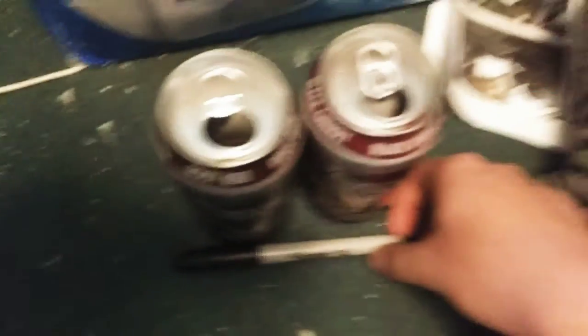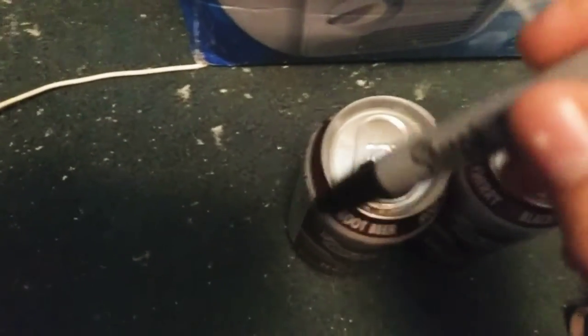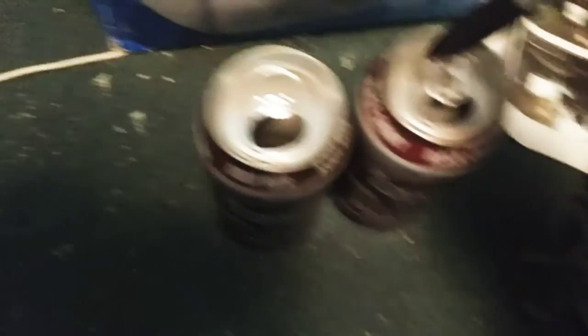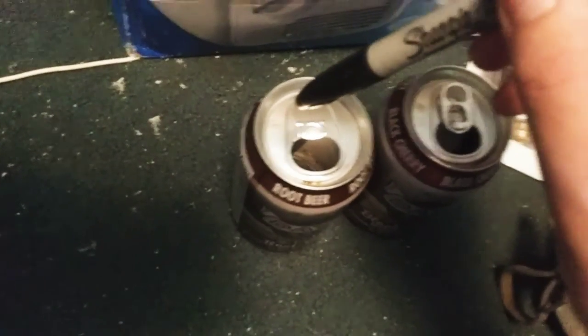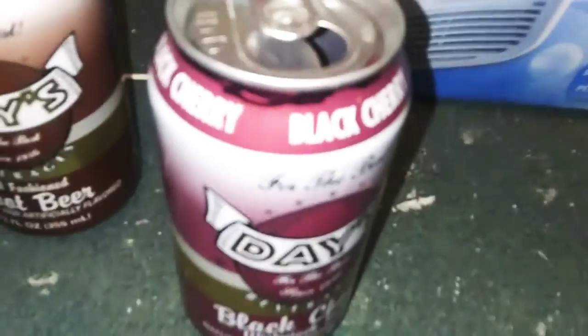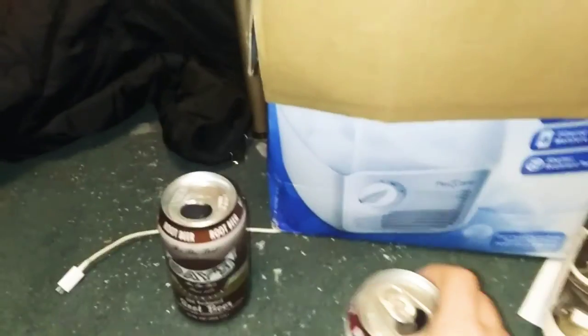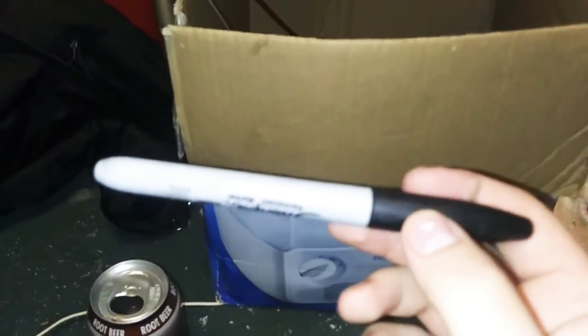Here are the two soda cans I'm using for the glasses. I have to trace around the tops — the flat part. I have to keep one of them on and one off. As you can see, I marked most of the soda can lenses, each one. You want to use a black Sharpie for that, hot glue, and a pair of round sunglasses.